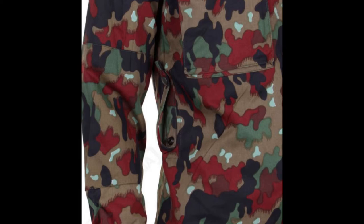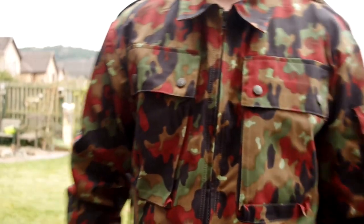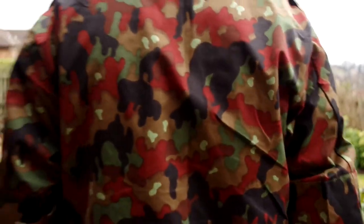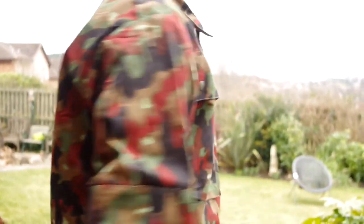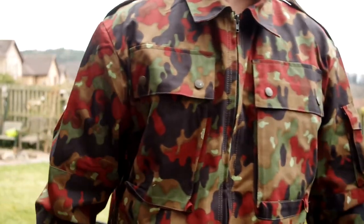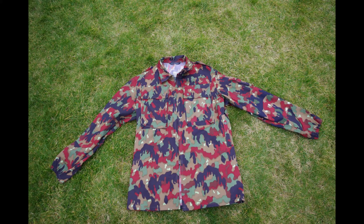It's also got belt loops around the stomach area, not the waist, which is a surprise to me, but I guess their webbing may be higher up or something along those lines. It's got epaulets, and it's got extra layers of material on the elbows, so when you're crawling along the ground, you don't scuff up your elbows.